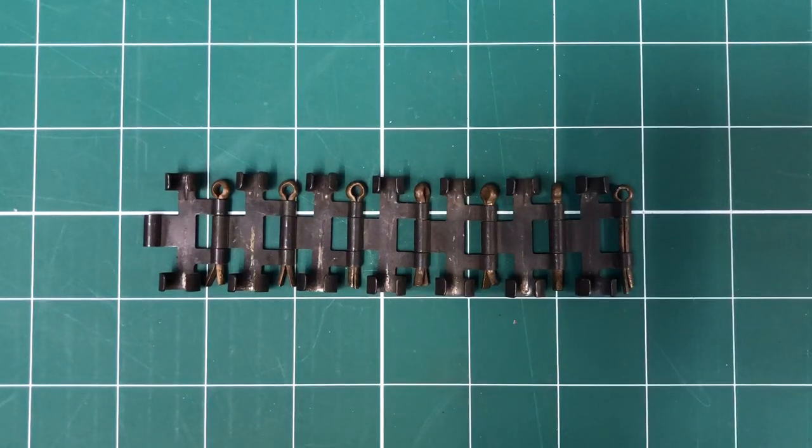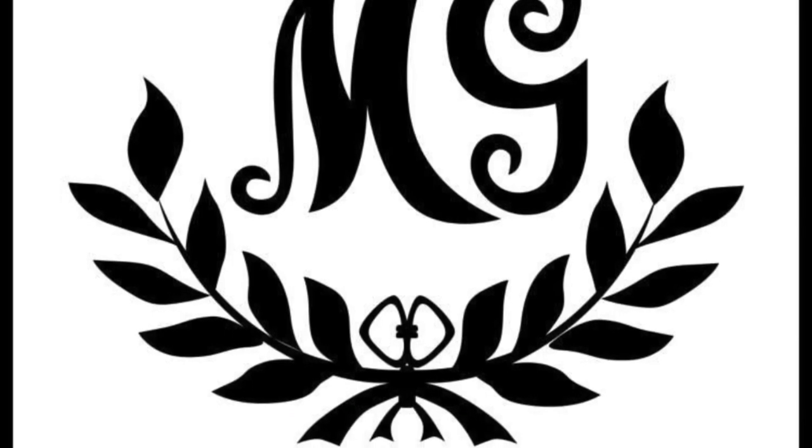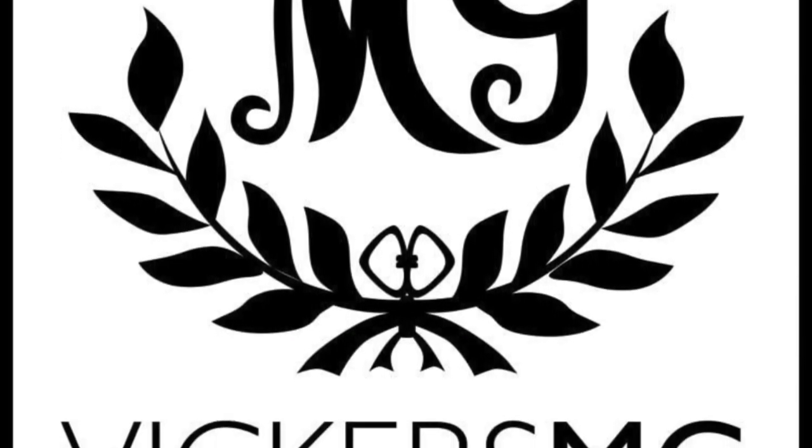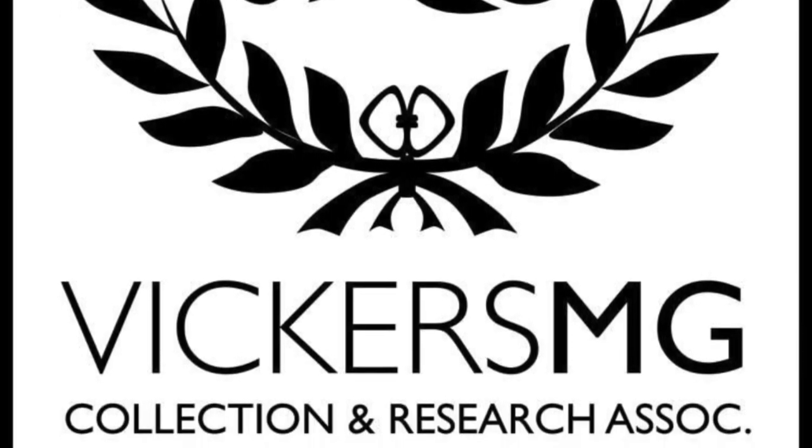Hopefully that's been of interest, and please continue to subscribe to the channel. Support us on Patreon where you can. Thank you for watching — please remember to like and share the video, and let us know of anything you'd like to see in the future.